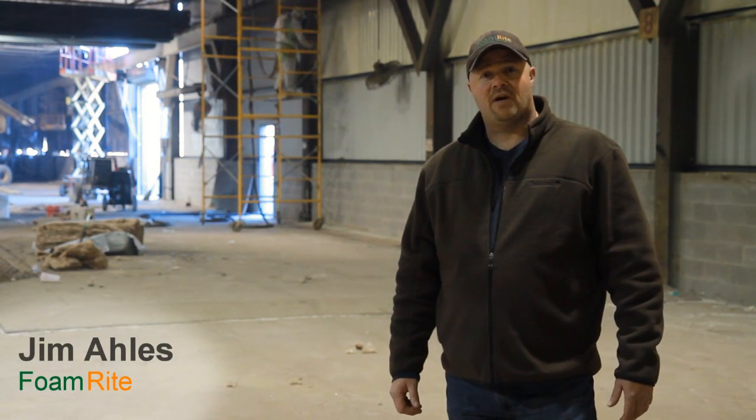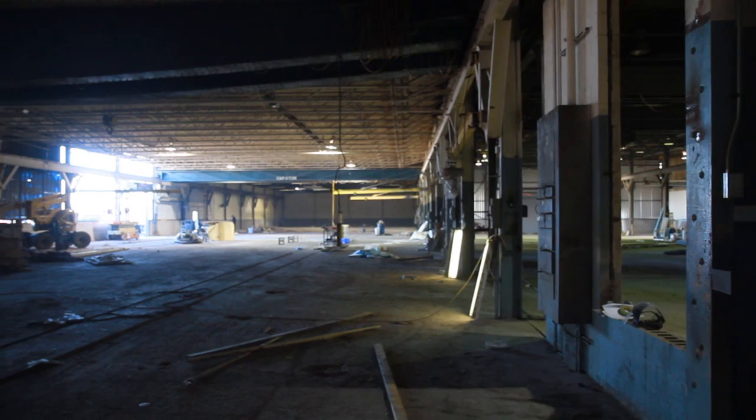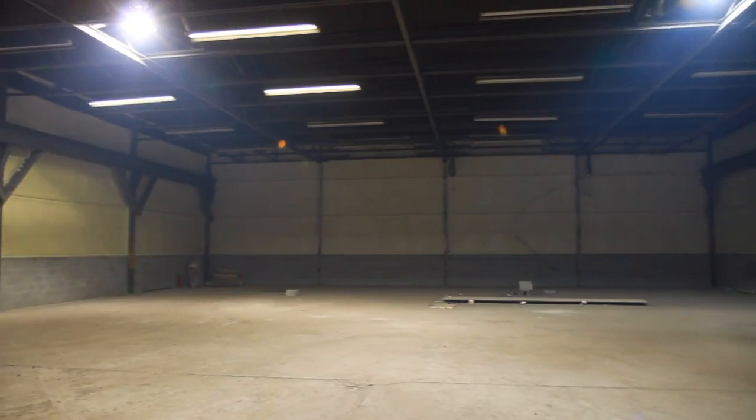Hi, I'm Jim Ellis from FoamRite Insulation. We're here in St. Clair County, Michigan, insulating a large manufacturing facility with spray foam insulation. The customer brought us in here to insulate his building because of the huge cost of heating a building this size, and spray foam was by far his best choice for keeping the air infiltration down, preventing warm air from escaping and cold air from coming in.